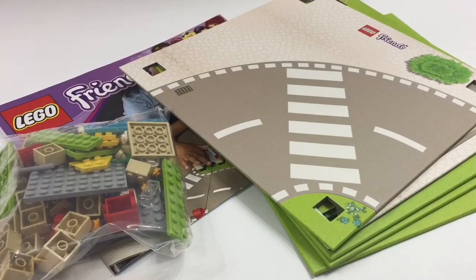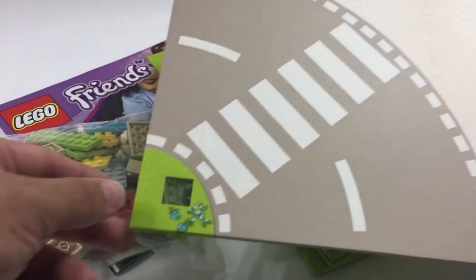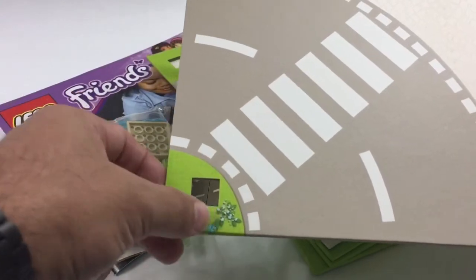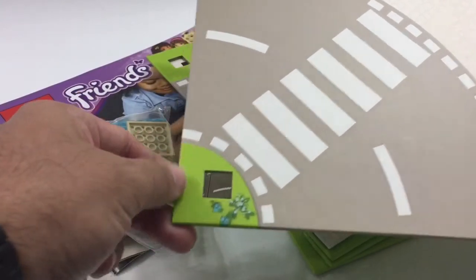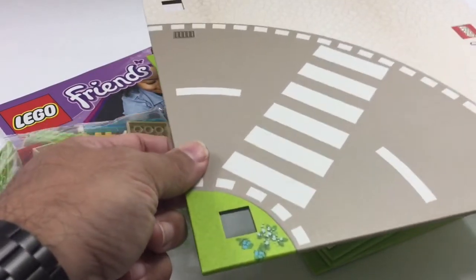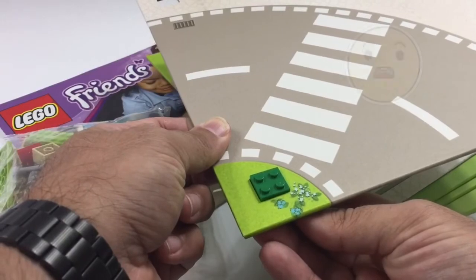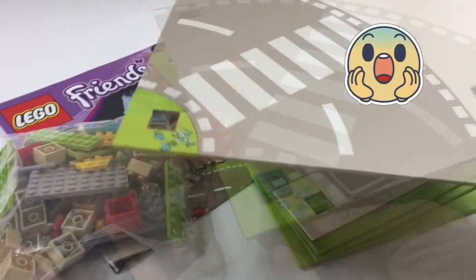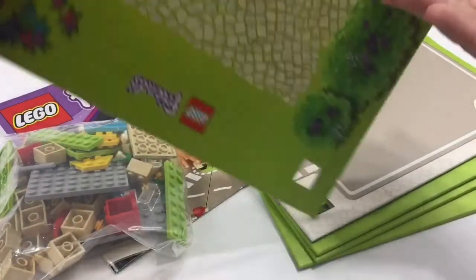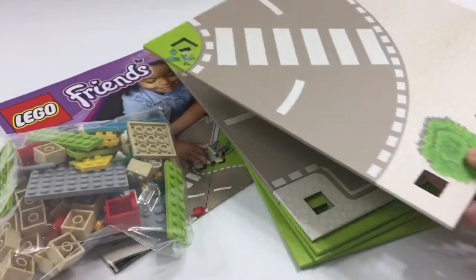If you're familiar with the LEGO Playmats that they already made for Friends and other series of sets, this looks like it's of the same construction. Except these are squares and they have a little cutout just big enough for a 2x2 brick. Each of the 5 shapes have images on either side.